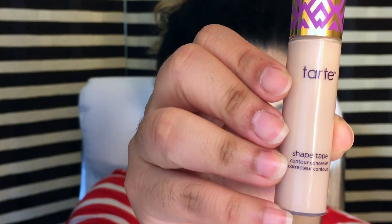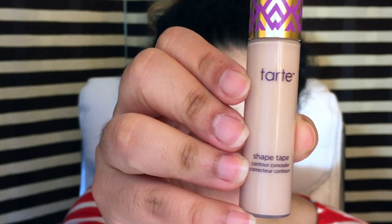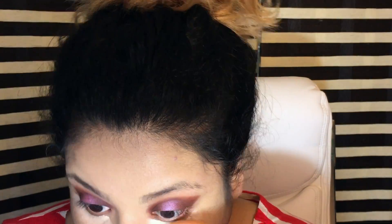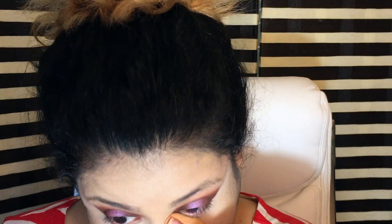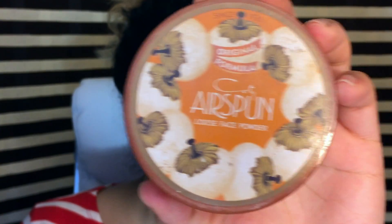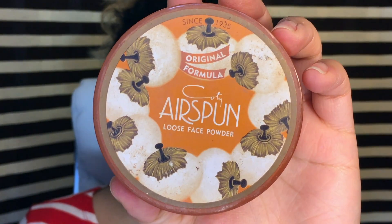Then I'm going to go in with the Tarte Shape Tape Concealer in the shade Light. It is a little too light on me now because I'm a little bit darker. Then I'm going to set the foundation and concealer with Airspun in Rosy Beige.